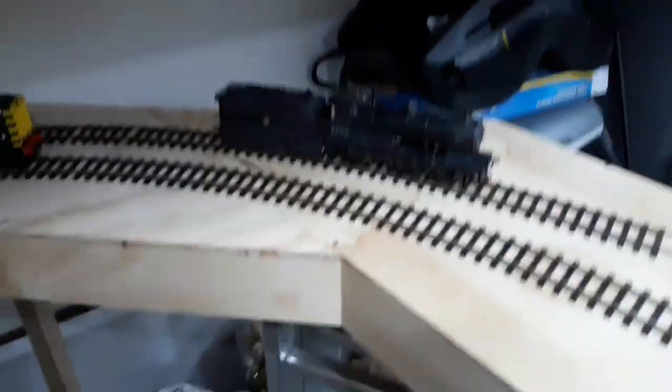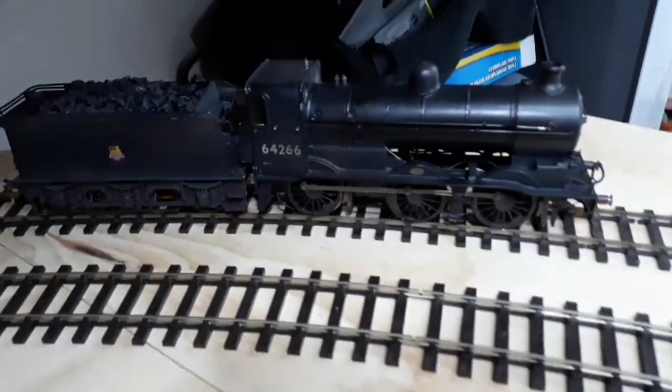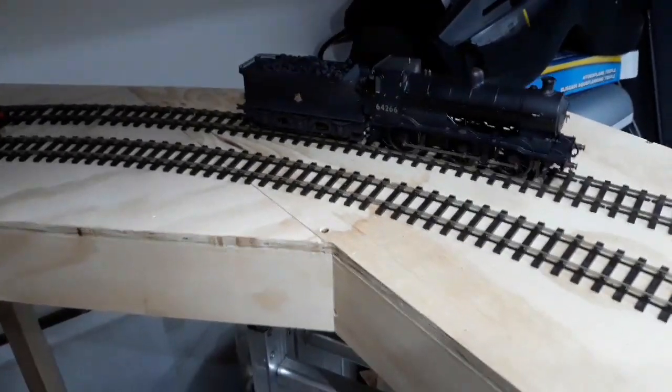I'm recording this on my phone — this is a Samsung J5. As opposed to that — that's a Gresley J6. Originally an Ivatt J6, but yeah, a Gresley one. That was a Gresley-built job.